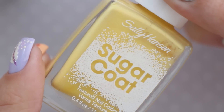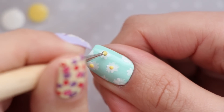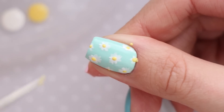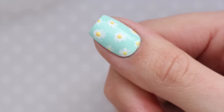Once that's dry, go ahead and add in some pastel yellow polish to the centers of the daisies. Use a dotting tool to get a perfect circle. You can always clean up any polish that you get on your skin, so don't let that scare you away from adding the flower centers onto the half flowers near the edges of your nail. And that's it — all done!